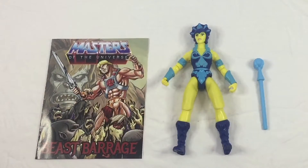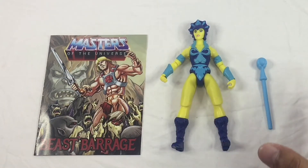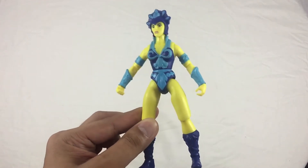All right, here it is outside the packaging — Evil-Lyn! This is just a gorgeous figure, guys. I'm totally happy with it. Here it is outside the packaging; the entire total of what you're getting out of the box is basically it. But let's go ahead and take a look at the figure itself. Here she is — Evil-Lyn.